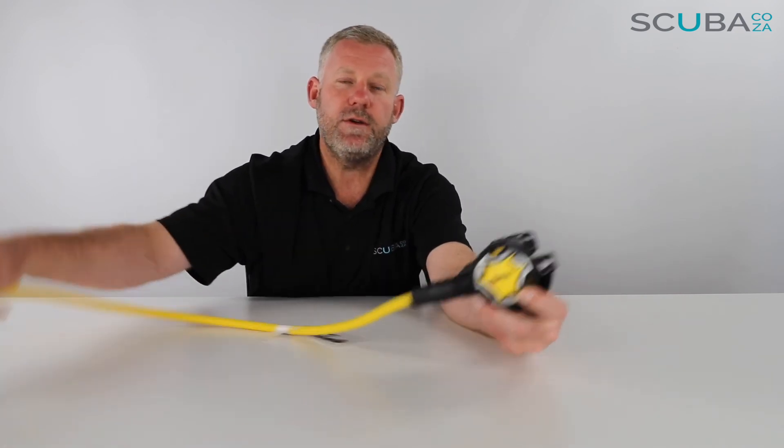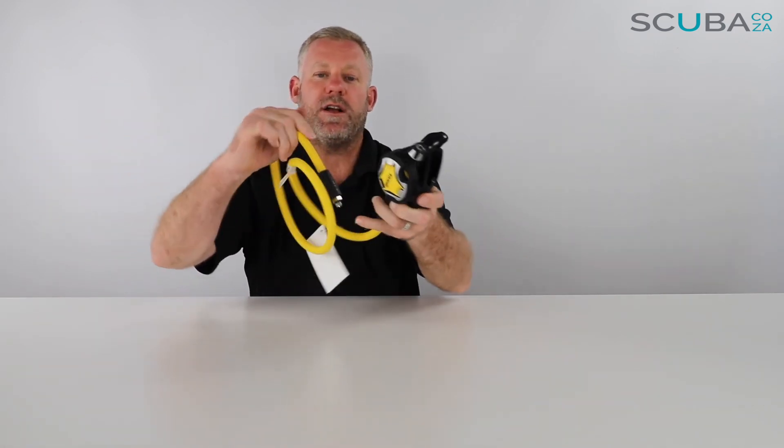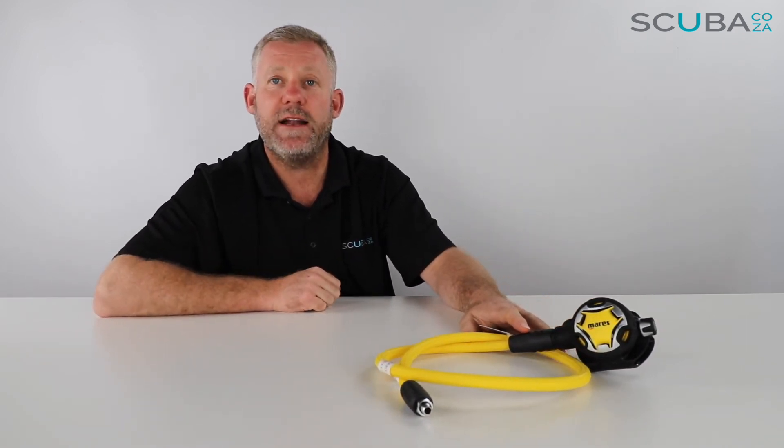So that's the review of the Mares Dual ADJ adjustment octo, available on our website. If you're enjoying the product reviews, please feel free to subscribe to our YouTube channel — click that button and subscribe. The more followers we've got, the more videos we'll do, so please give us a like and follow and we'll keep you up to date.